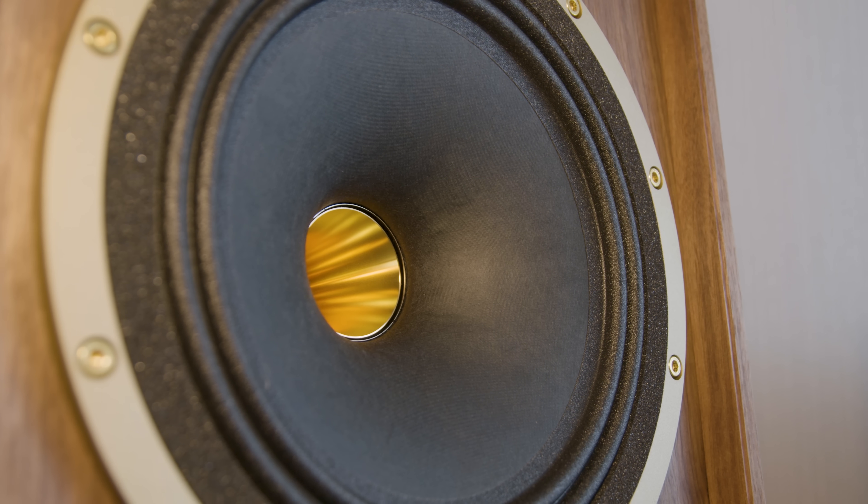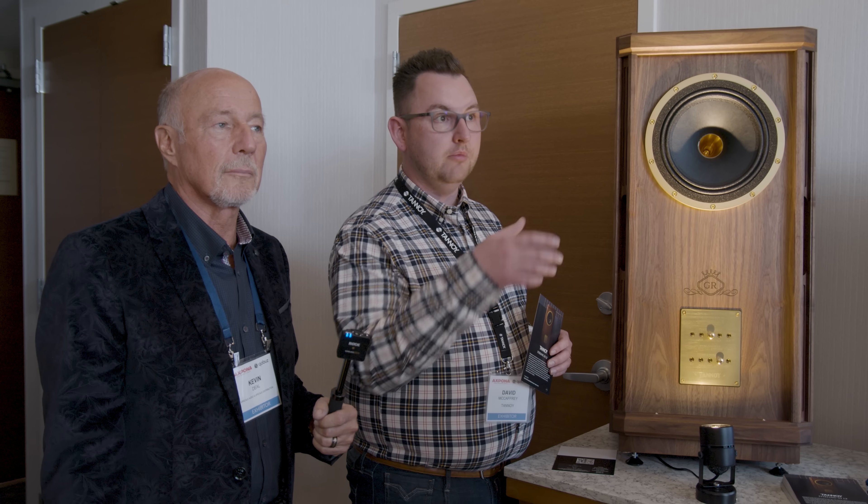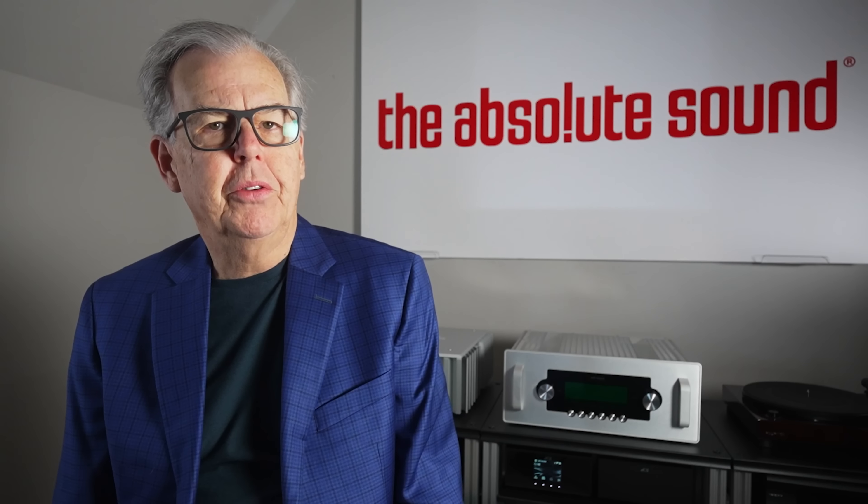We're manufacturing all of the Prestige line and the Legacy line in the UK in Hamilton, Scotland — that's something we're really proud of, the history that we've got. We're due to be 100 years old in 2026, and at the same time we'll also have the 50-year anniversary of manufacturing in Scotland.